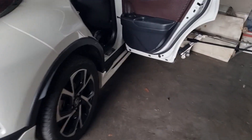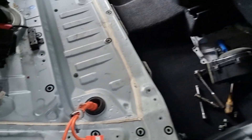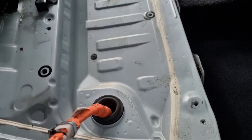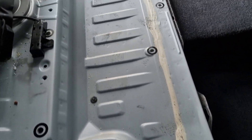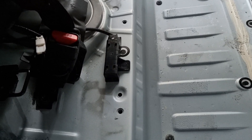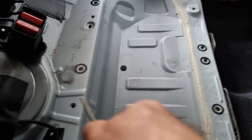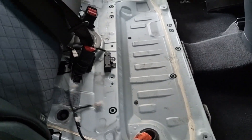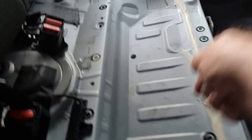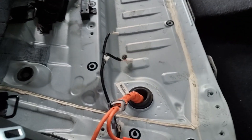It doesn't really matter how clean you keep your vehicle — it's always going to get dirt inside the battery cabin. So I'm going to clean out the dirt. Get out of here!